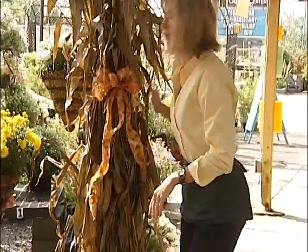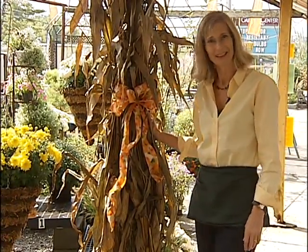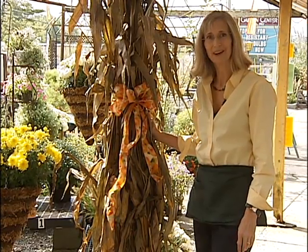So get decorating — tie up your corn stalks, tie up your grasses too, and don't forget the door wreath. Thanks for joining us. I'm Kasey Krause, your home gardener from Hillside Garden Center.